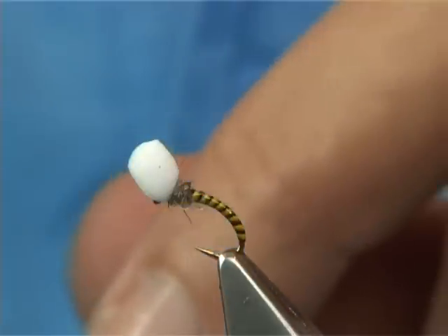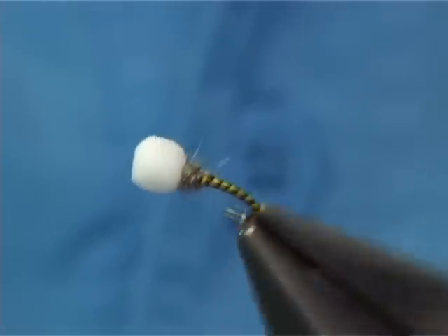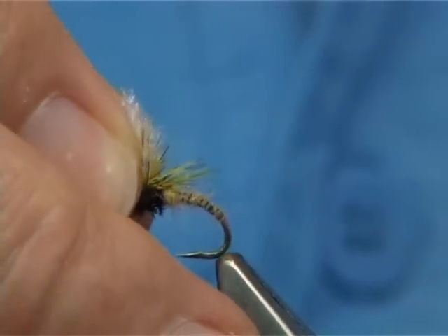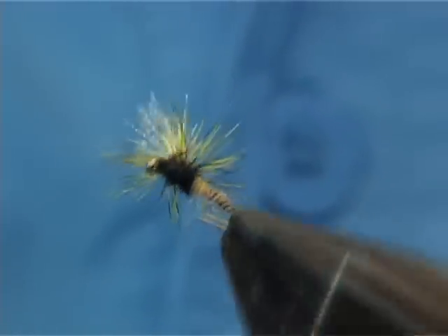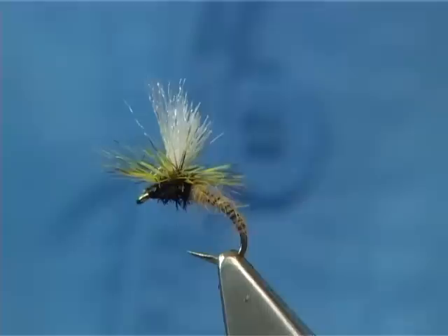The shuttlecock — you can trim the CDC down, but this one is a very good fly, worth certainly having in your box. And the other way to represent the midge: the clink cam was originally put together to represent the caddis coming off in the river, but it's a very good style to represent the midge coming off as well.